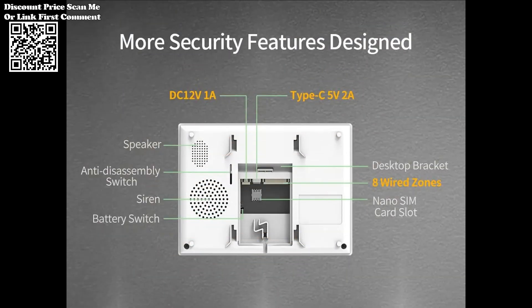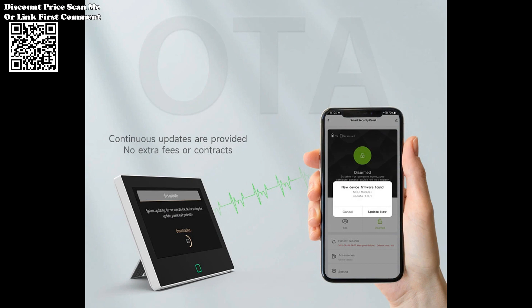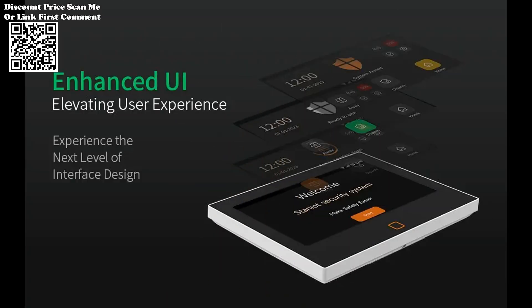Experience seamless integration with popular smart assistants such as Alexa and Google Assistant. Arm and disarm the security system using voice commands, adding an extra layer of convenience to your home security setup. Simply set up the integration in the app and bind it with your smart assistant device to enjoy hands-free control of your security system.